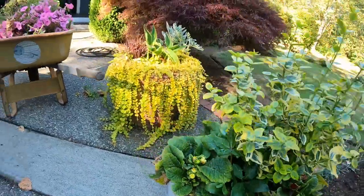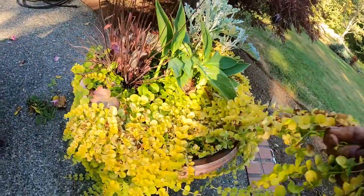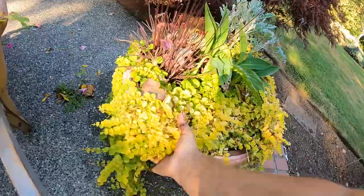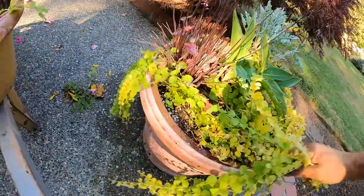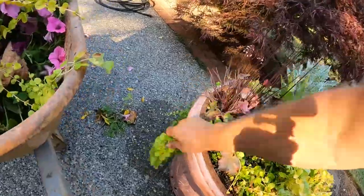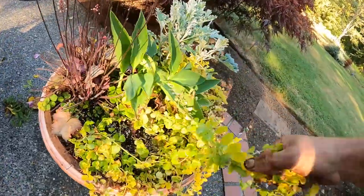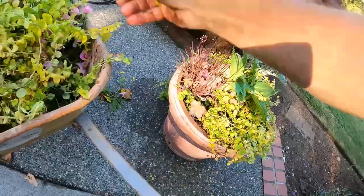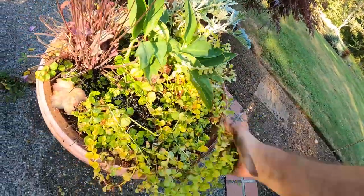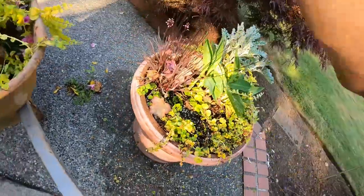That guy right here with all this stuff — this has got to go. This stuff is very weedy. I mean, you can rip it all out and next year you have just as much. It just doesn't look good.